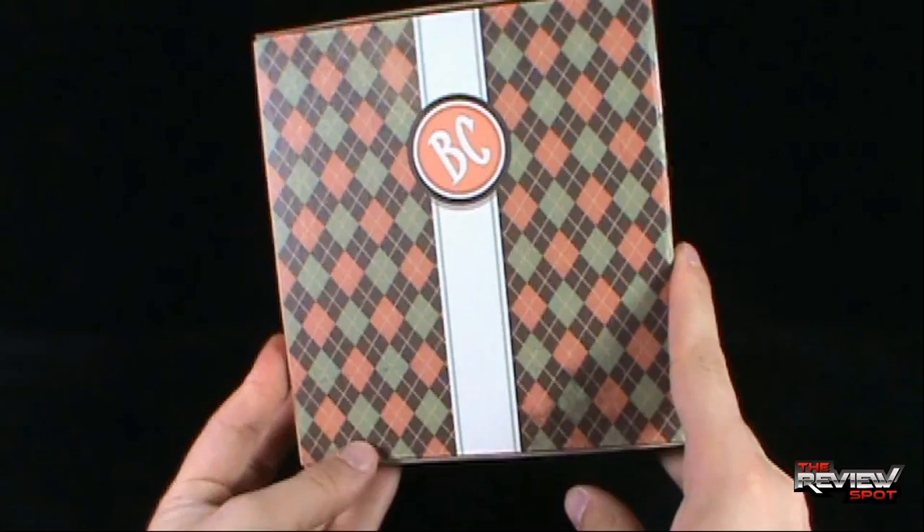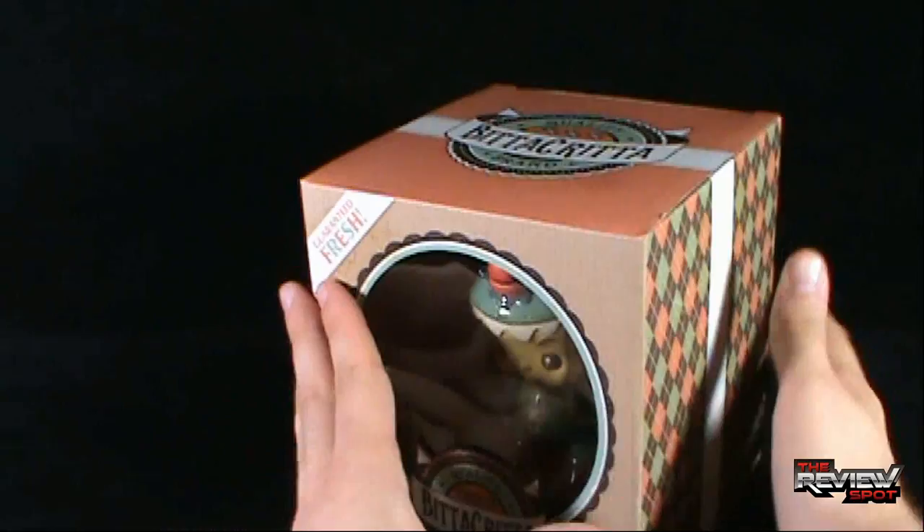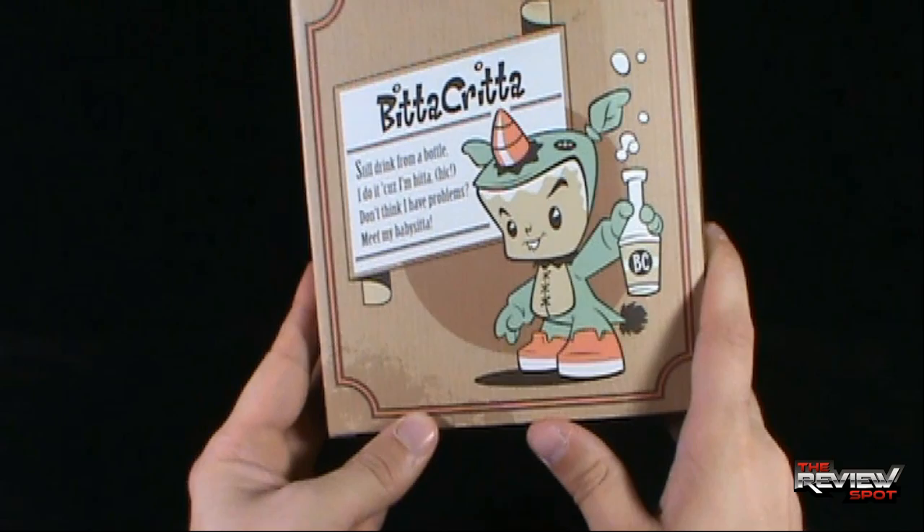On the side we've got what looks to be an argyle print. It says BC on the side there on a ribbon, which carries over to the top. Quality Brand Bitta Kritta.